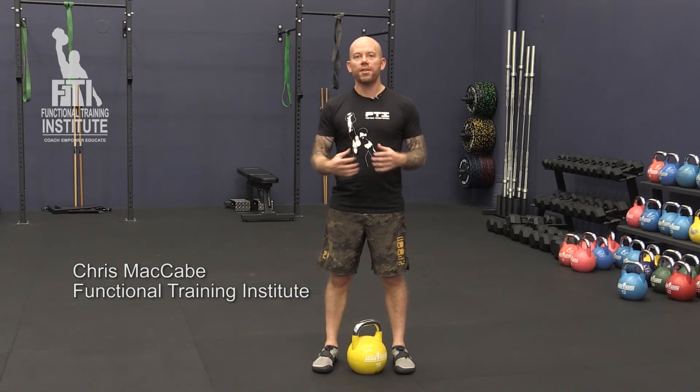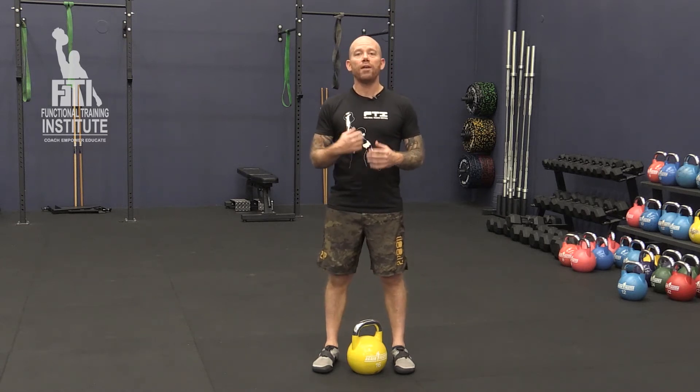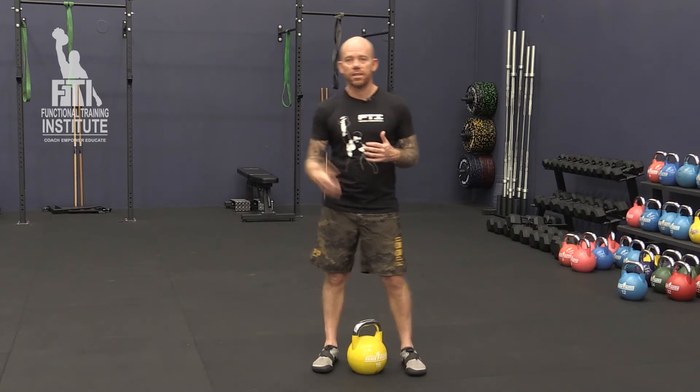So today I'm going to give you some tips on the dead clean. What we see a fair bit in courses is that people will have trouble keeping the bell close to the midline of the body. We have a tendency to see this sort of thing.